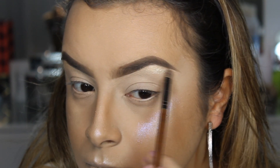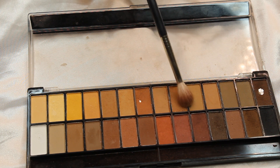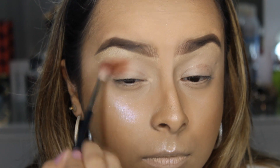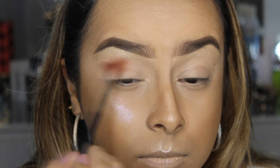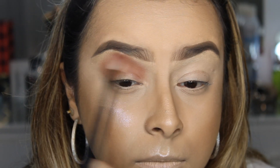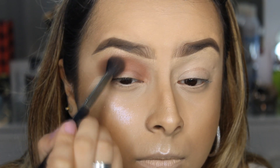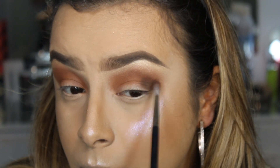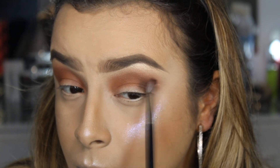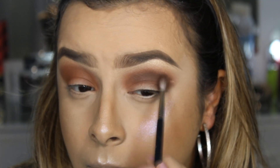Iluminei embaixo da sobrancelha com o iluminador 02 da Inglot. E vim com essa sombra linda da paletinha Belle Angel, que eu tô apaixonada, fazendo toda a marcação no côncavo. Eu vim com pouquinha sombra e fui sumando de pouquinho em pouquinho, depositando mais. Depois com o pincel 140 da Dye Makeup fui sumando por cima. Peguei a sombra marrom escura com o pincelzinho 132 da Dye Makeup e fui fazendo mais no côncavo, já levando pra raiz dos cílios inferiores também.